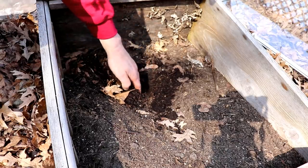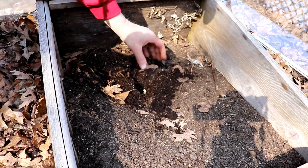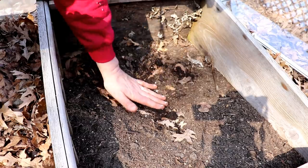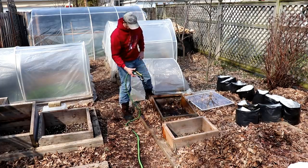To wrap things up today, I'll plant patty pan squash in this old cold frame, which I made from scrap wood and an old storm window. As with the other crops, we'll vent as needed after the plants emerge, and we'll remove the cover sometime after our last frost date.